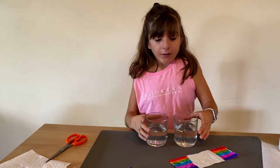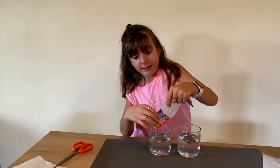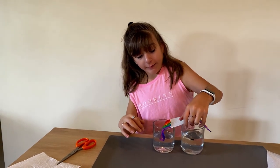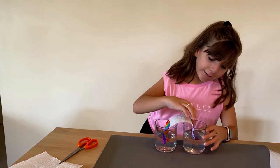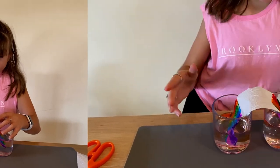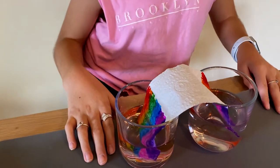Now you're going to need your two glasses of water. Put one end of the strip in one glass — you don't want to fully submerge it, just have it resting. Then put the other end in the other glass as well, not fully in. See, this is the shape of a rainbow!